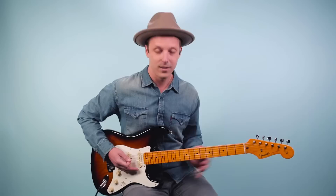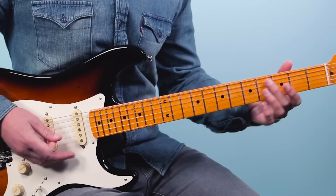So two times on the four chord, then we go back to the one chord and play it two more times. All right, that's the first eight bars. Then we have the last four bars — bars nine through twelve of our blues — and here we're going to play this.